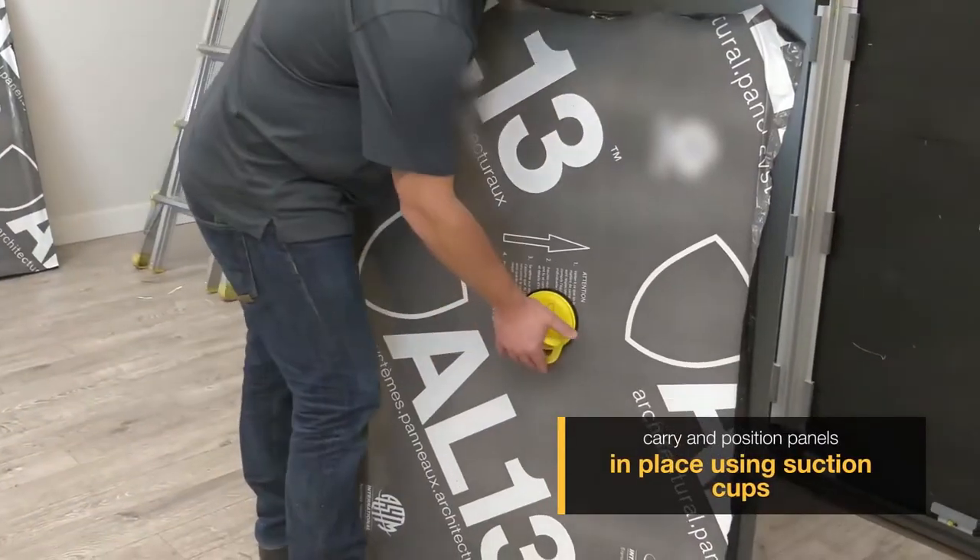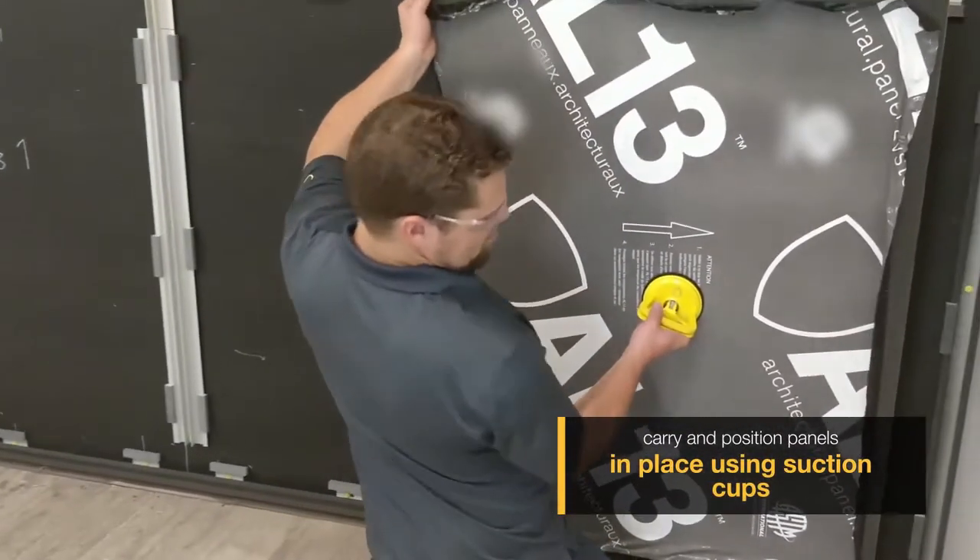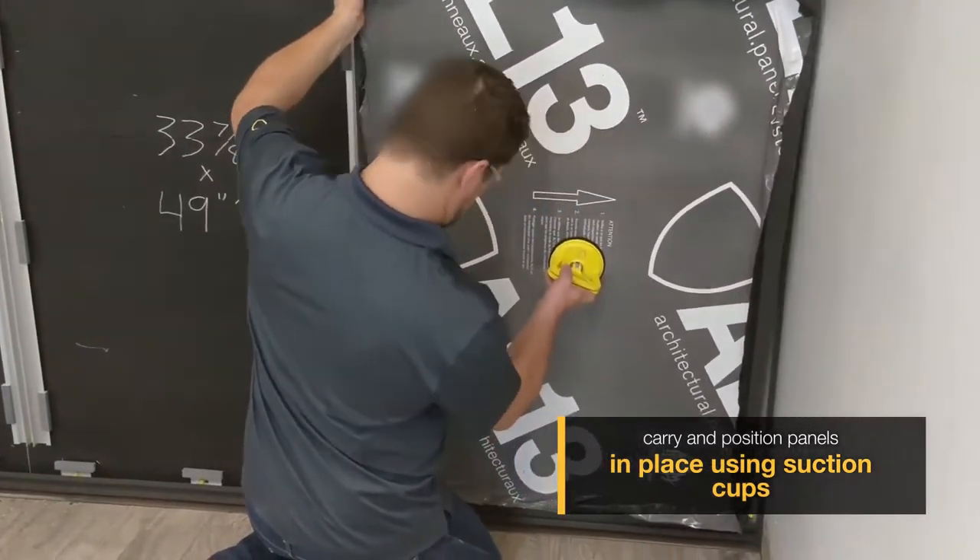Please be sure to use our AL-13 suction cups when picking up our panel. This will help ease of installation throughout the process.